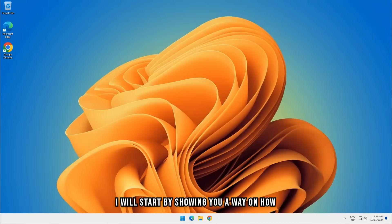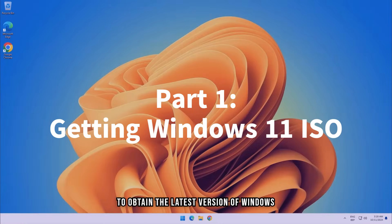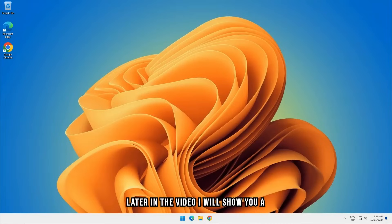I will start by showing you how to obtain the latest version of the Windows 11 ISO via the Microsoft website. Later in the video, I will show you a second possibility to obtain the Windows 11 ISO via Rufus.